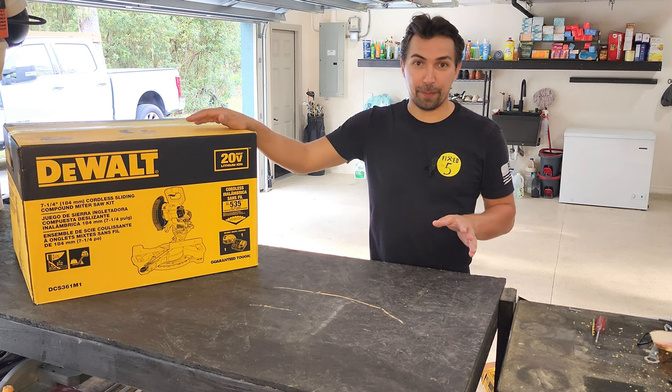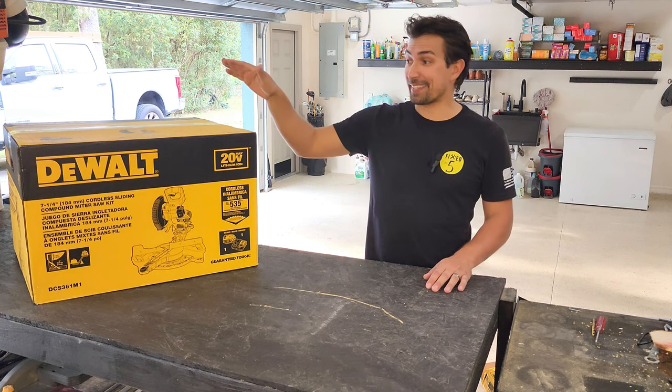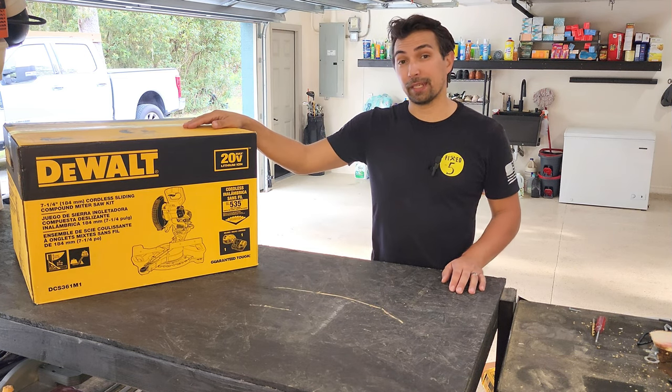So it's going to help out my business, make things a little bit more efficient, and you guys get to come along and see what is inside the box and what comes with it. At the end, I'll give you my honest opinion about it and we'll take it from there.